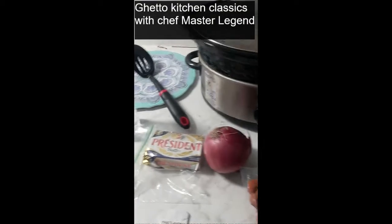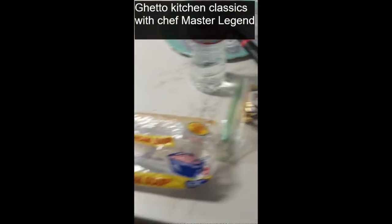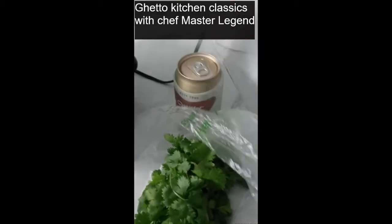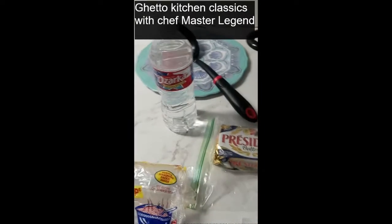Well, super friends, today Master of Legends is going to show you one of my all-time favorite recipes, as you can see here. Anyway, I am making 15 bean soup.